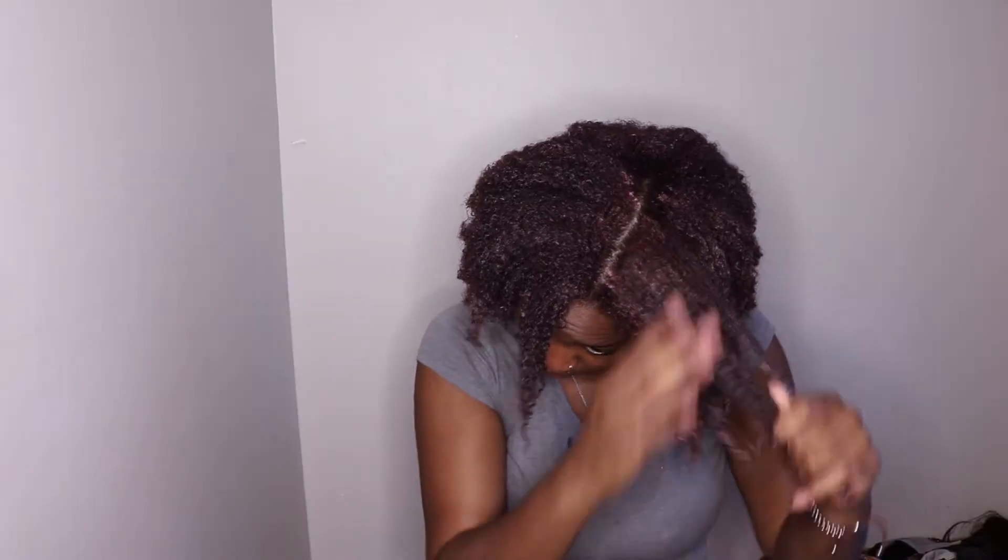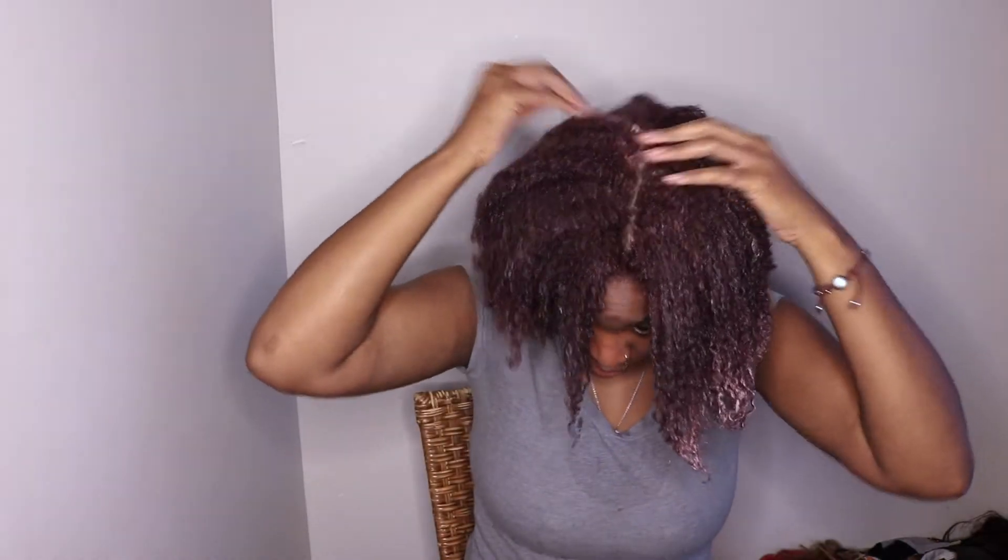This is a detoxifying mask and I just colored my hair about a week ago — one of those fashion colors, a reddish purple. It's still bleeding and this is probably going to pull some of the color out, which I'm not too upset about. It's just hair color, it's not a big deal. I will also let you guys know this collection is out of stock online right now.